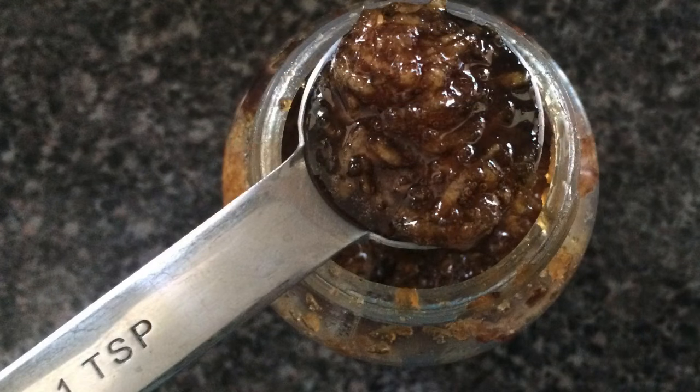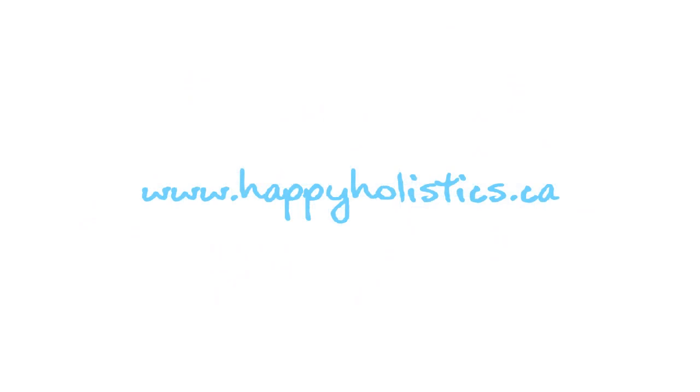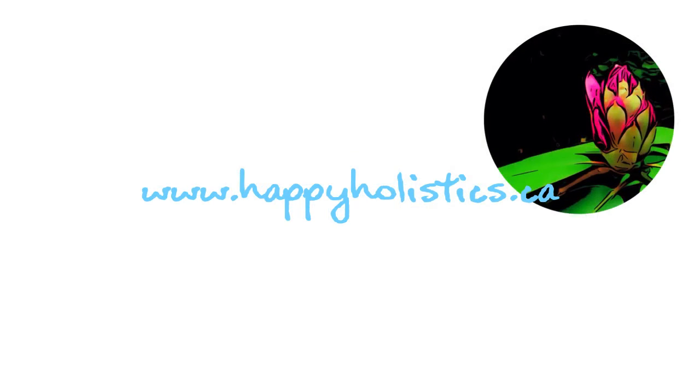Six weeks later your garlic is candied and ready to take. If you feel a cold coming on, take one teaspoon at each meal up to four times a day until you feel better. If you made your own garlic pills, let me know how it went in the comments below. Thanks for watching and we'll see you next time — but before you go, please remember to hit that subscribe button.